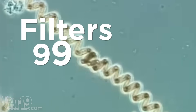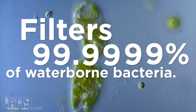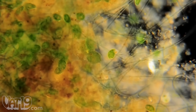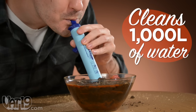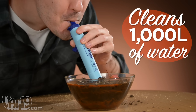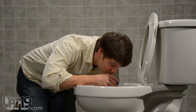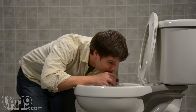The filter strains 99.9999% of microorganisms, including E. coli and Giardia, protecting you from disease. LifeStraw can transform over 1,000 liters of murky, cloudy water into potable drinking water. It filters so well that you can even drink from a toilet — but just because you can doesn't mean you should. But seriously, stop it.